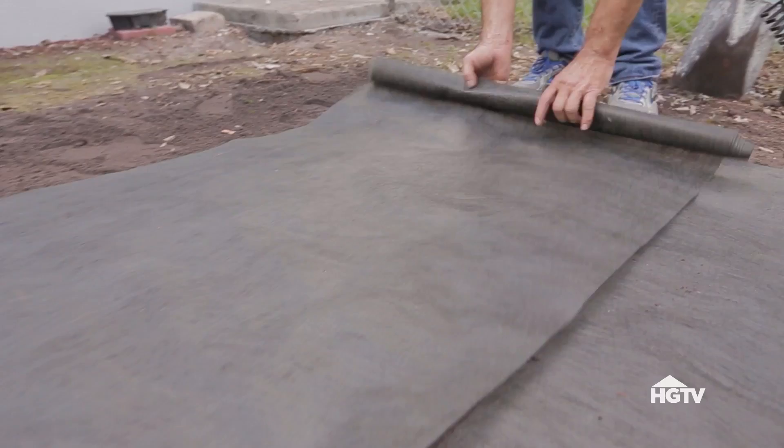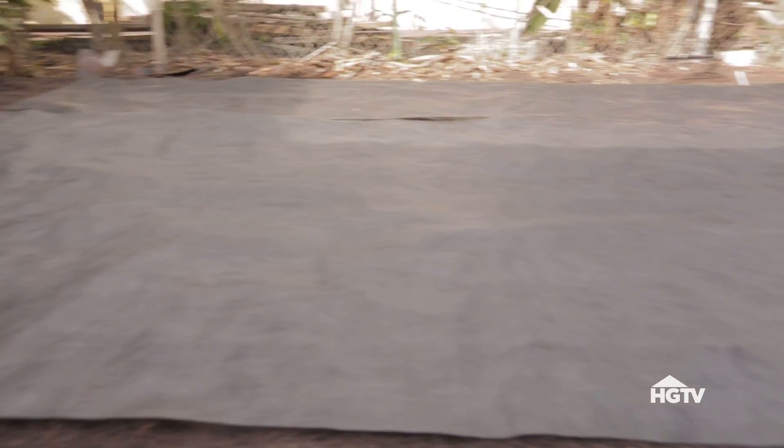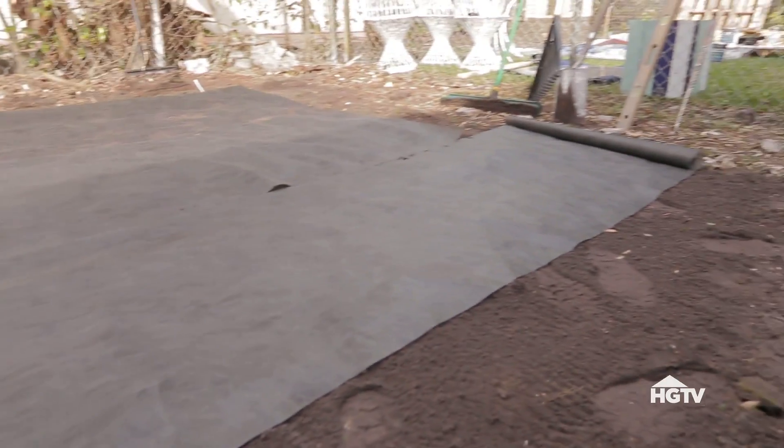Next, add a layer of weed stop fabric. This will help prevent weeds from growing between the pavers and will help prevent the pavers from sagging or moving over time.